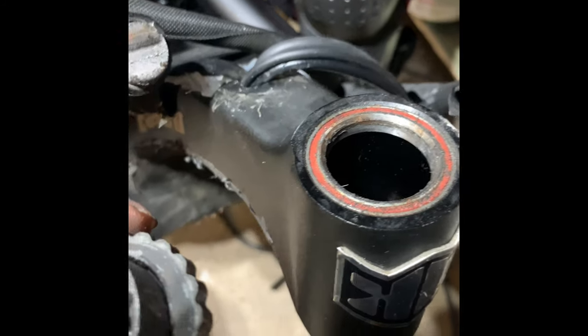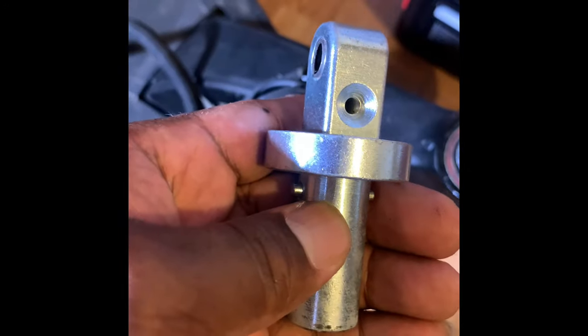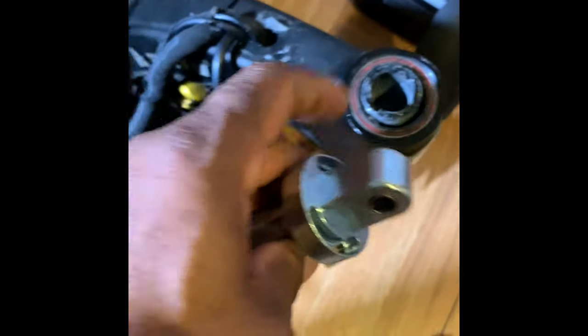I'm just giving you a look at what it looks like right now — the ideal of it snapping in half the way it is. Here's the new piece that is supposed to go in here.